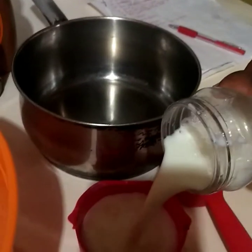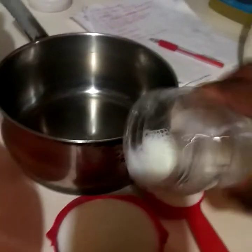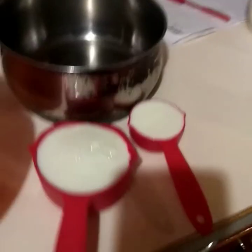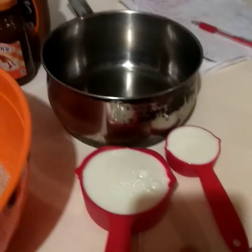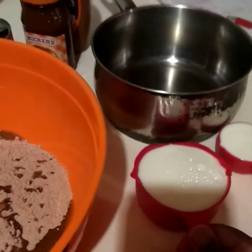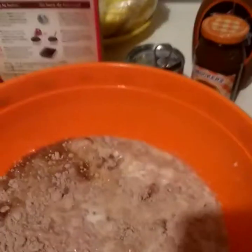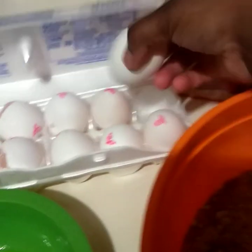Now I'm pouring in the one and one-fourth cups of milk to substitute for the water. Then we just need the eggs — I'm doing four instead of three.